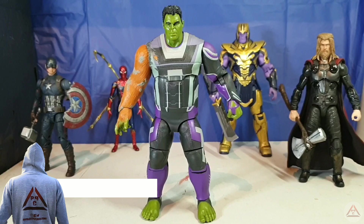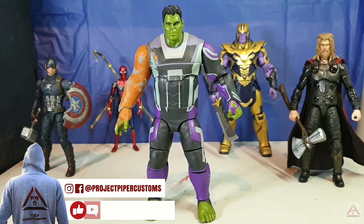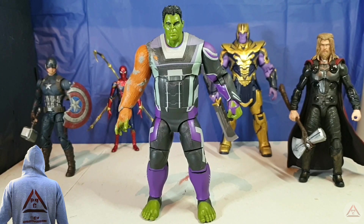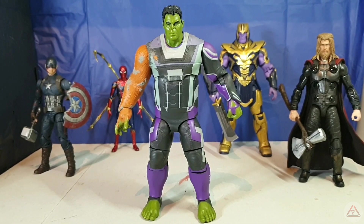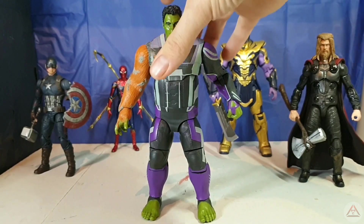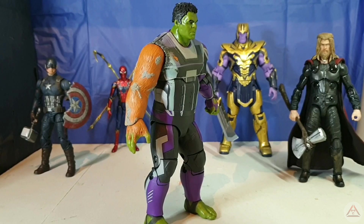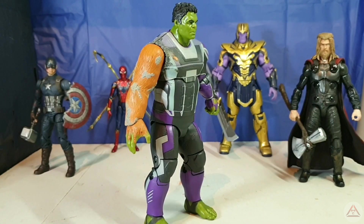What's going on, toy fam? Project Piper Customs here, and welcome back to the Custom Cave for part three of the ZD Toys Avengers Endgame Smart Hulk custom. In today's one we're getting down to painting. The plan is to do the arm first, body second, and the head last, and then I'm going to hit you at the end with the final reveal.